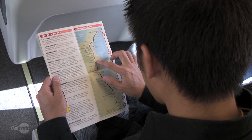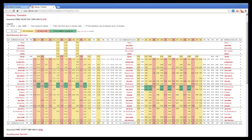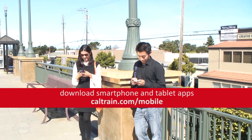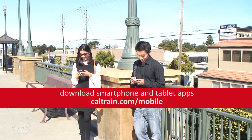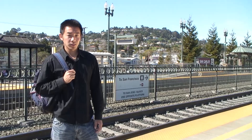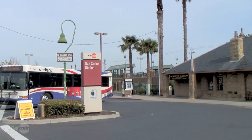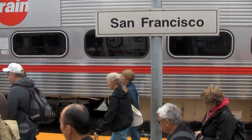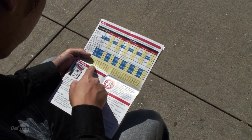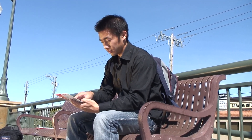First, you need to plan your trip. Find the timetable and map online. Where are you going? You have two choices: south to San Jose and Gilroy, or north to San Francisco. Which station are you departing from? Which station will you be arriving at? How much is the fare? It's based on zones.